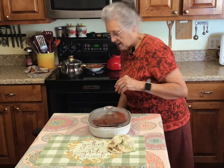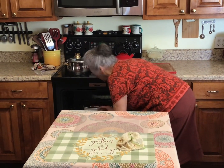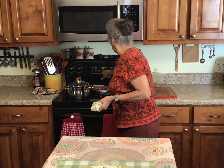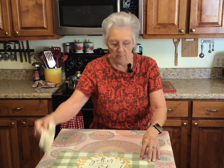My oven is heated to 325. I'm going to set my timer for three hours, and I think it's going to be tender enough — as tender as I want it — because I'm not going to use it for pulled pork; I'm just going to use it for a pork roast.